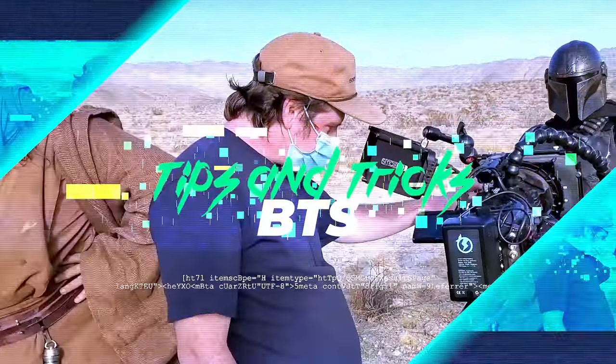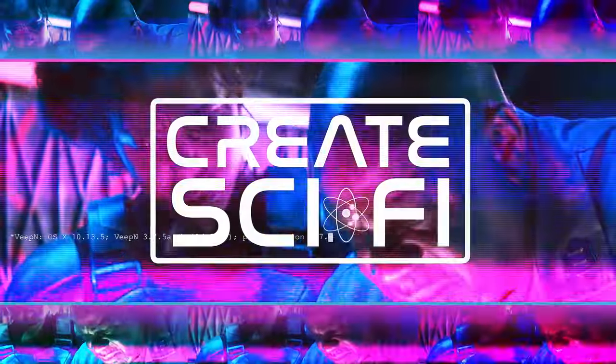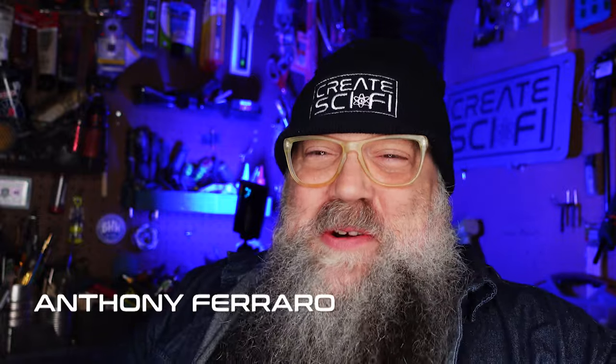Today we're going to make a practical set piece and we're going to ditch electronics for colored tape. Let's go. Anthony Frodo here at Crate Sci-Fi.